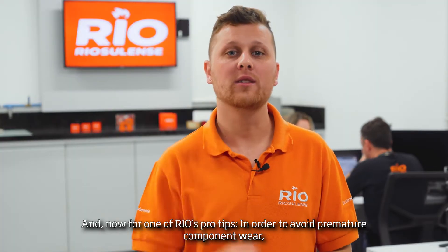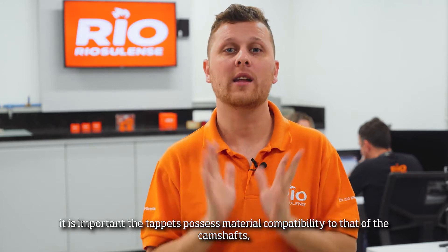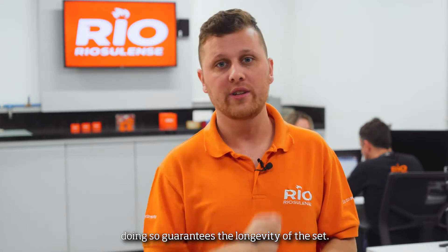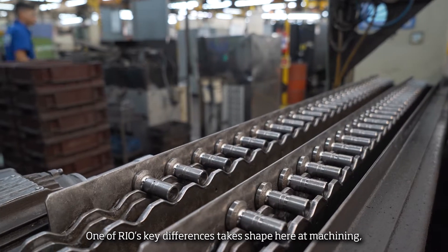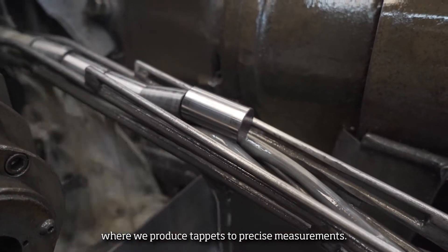And now, for one of Real's pro tips: in order to avoid premature component wear, it's important to use fossil material compatible to the off-camp set. Doing so guarantees the longevity of the set. One of Real's key differences takes shape here at the machine, where it produces taps to precise measurements.